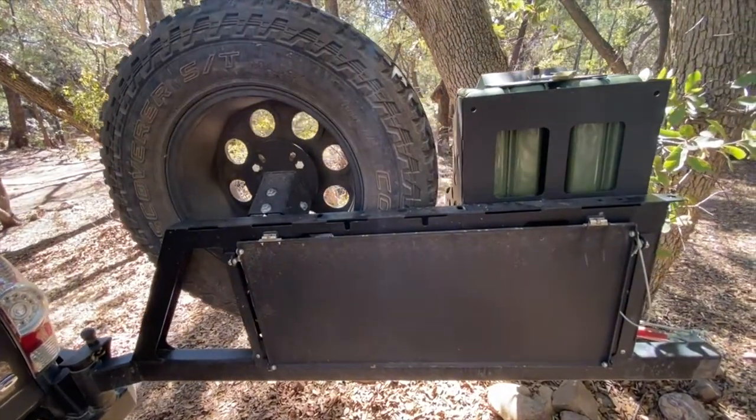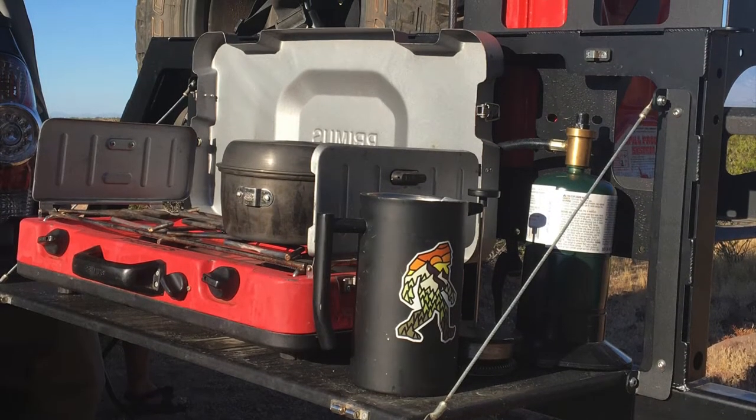The fold-down table also provides the perfect place to fire up the camp stove close to all of our food and supplies.